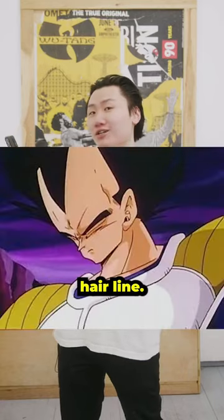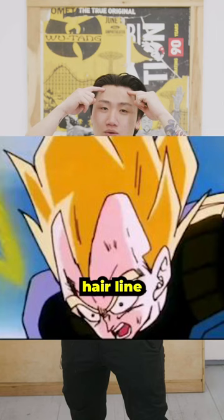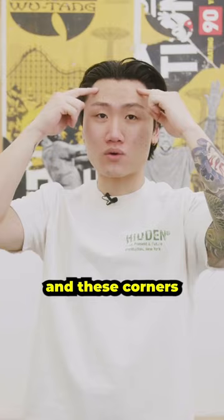Tips for haircuts with the Vegeta hairline. So you have a Vegeta hairline — I'm gonna suggest that you grow all your hair out and go for a mid part. Usually with the Vegeta hairline, the widow's peak pops out a little bit too much and these corners start to expose themselves. So if you have a mid part, you can grow it out longer to cover the corners.